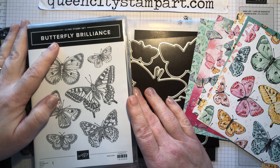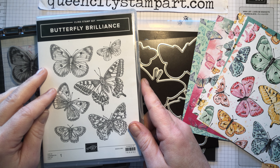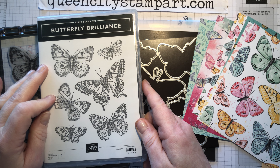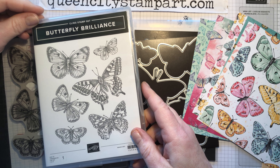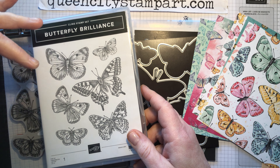Hello there friends, it's Christine Vicente with Queen City Stamp Art and today I'm back to show you a closer look at the Butterfly Brilliance Collection, which is a brand new collection being offered by Stampin' Up! It's kind of an early release for the brand new annual catalog which launches May 4th.